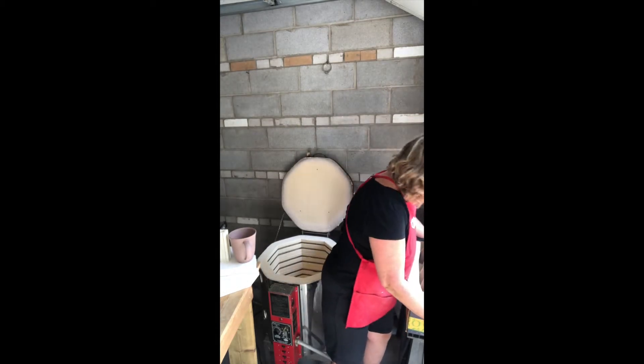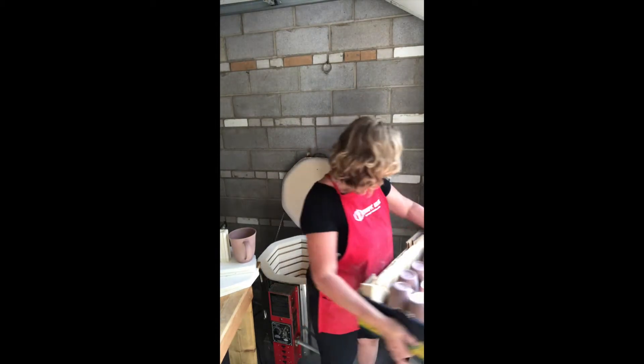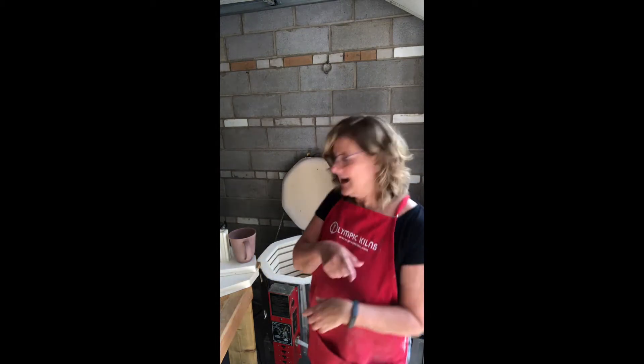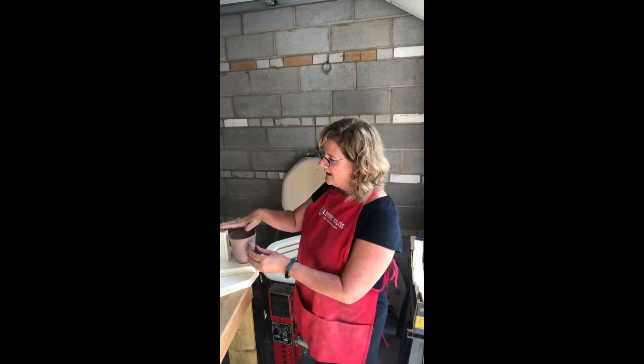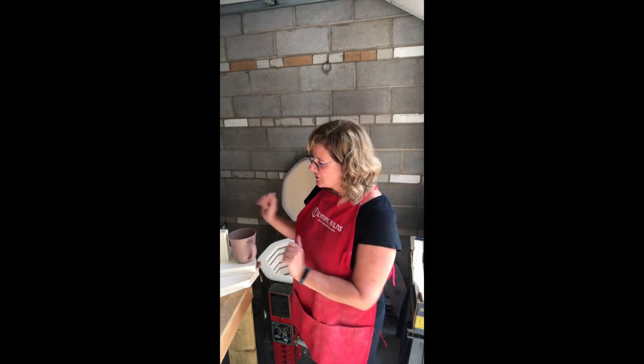I am going to be firing a bunch of mugs that I have made. So here they are. Prior to doing that I checked the height — here is one of them right now beside one of the stilts — just to make sure that they are going to fit.